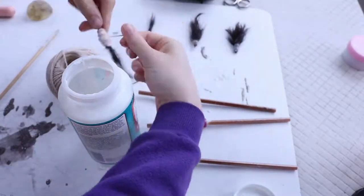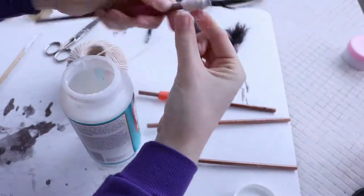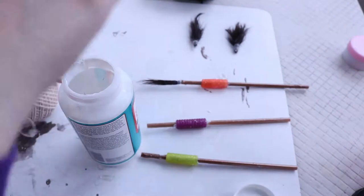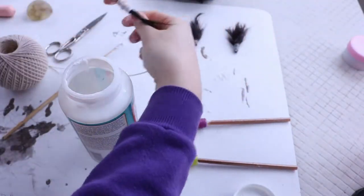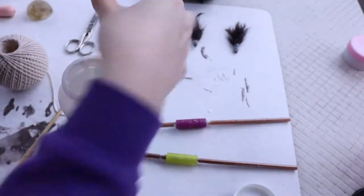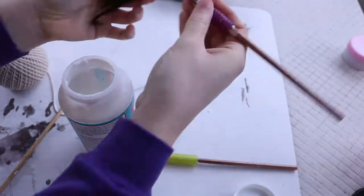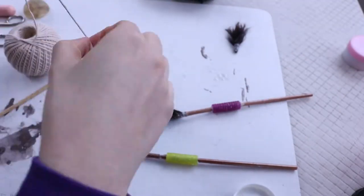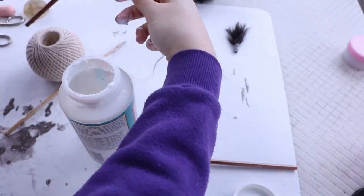Next, you can take your wefts of hair and stick it into the end of the straw that doesn't have resin in it. Then you're going to take some twine and wrap it around as many times as you'd like around where the weft of hair connects with the straw. Next, I just covered that area of twine on the paintbrush with some more of the waterproof Mod Podge so that I could have a little bit more protection and stability for my paintbrushes.